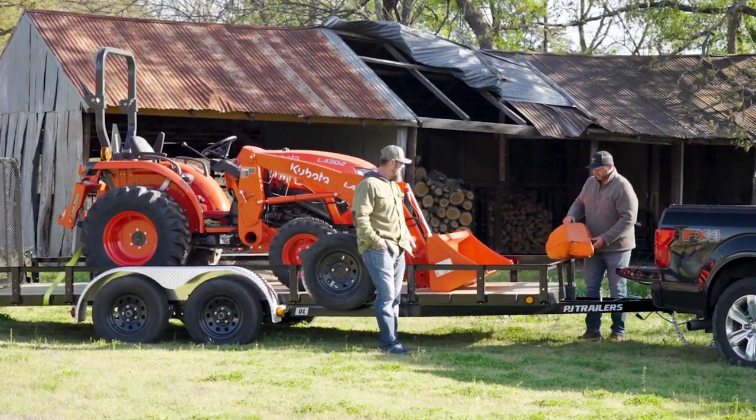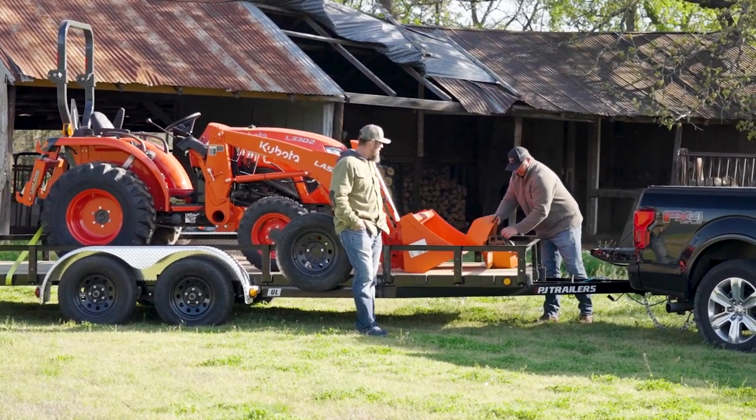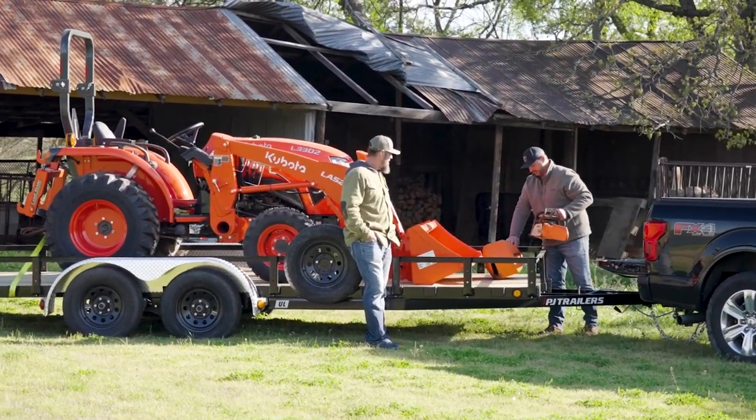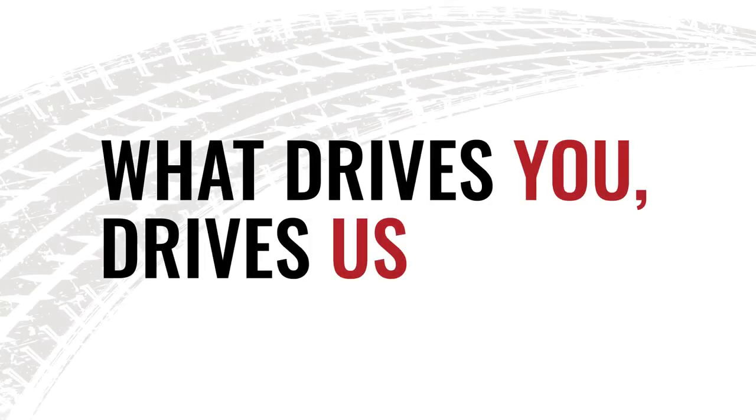Best of all, you can tailor the UL to your specific hauling needs by choosing from PJ's vast array of industry-leading options. Visit PJTrailers.com today to learn more about the UL, locate your nearest PJ dealer, and see how what drives you, drives us.